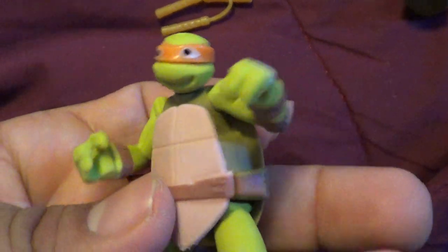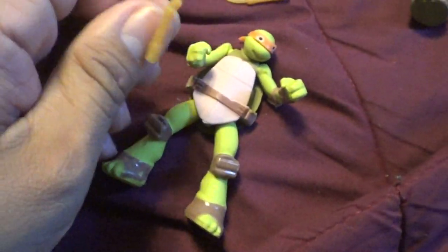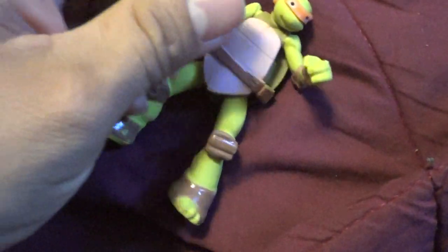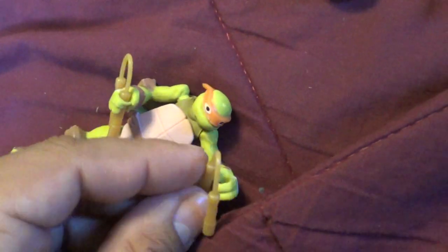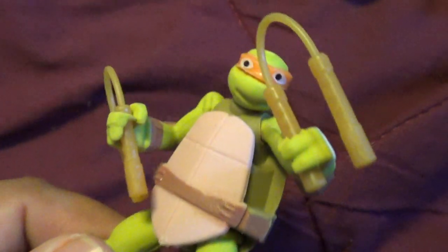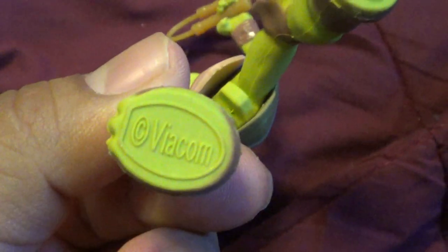I've got Michelangelo. I have to get the colors right. Got my guns over here - there's no nunchucks, so if you're at the swap meet store and you see these nunchucks, just remember it's from the eraser Ninja Turtles. Not much about waiting for the nunchucks.